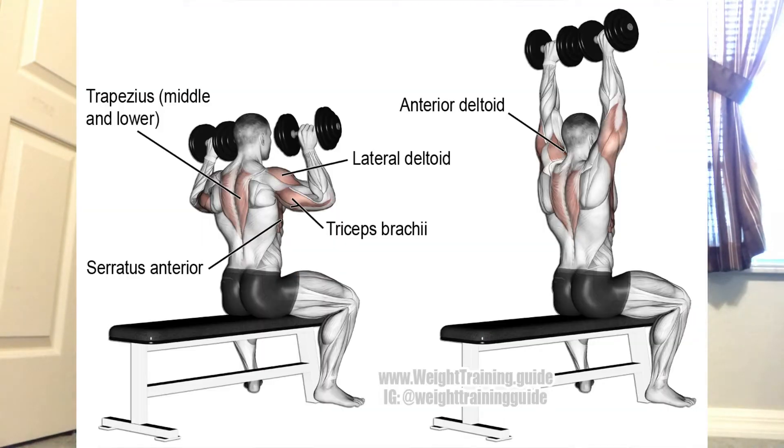Then the second exercise is your overhead presses, so that's going to be for your shoulders. After this, your front delts — the front part of your shoulder — is going to be getting a lot of stress because you just did your bench presses, which is a pushing movement that works your front delts. Now you're also doing overhead press, so more front delt work. When you get to your shoulders later on in the exercise, you're not going to be doing front raises.